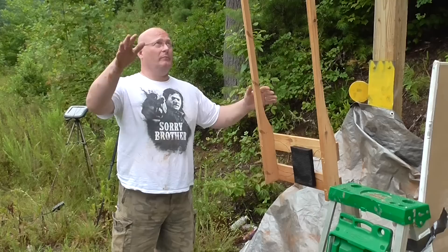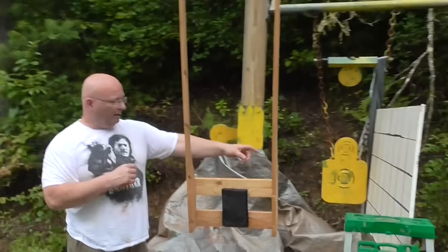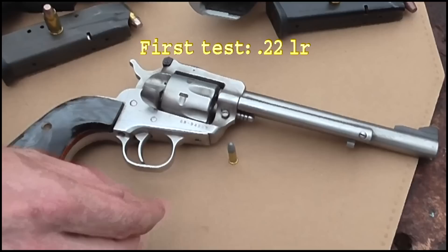Let me explain the setup. So this is the pendulum. The pendulum is weighted so that we get a little more swing. The idea is that something hits it and the pendulum swings. We have a grid on this board and a slow motion camera to record how far it swings.